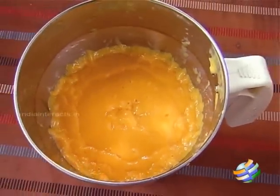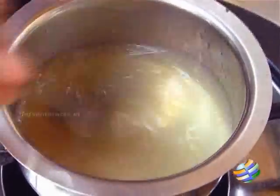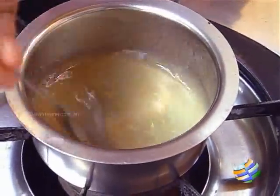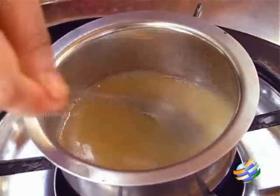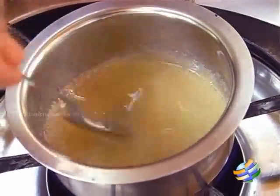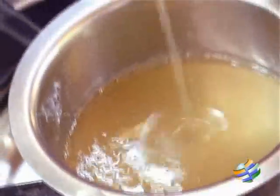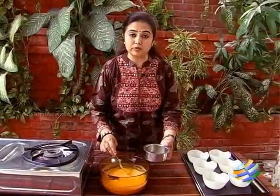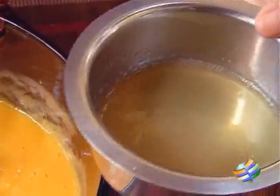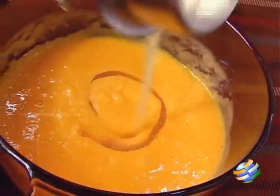Now I am going to heat the gelatin — I have diluted it in a little bit of water and I am keeping it directly over the stove, but if you want to be safe you can always put it in a double boiler. You can see the gelatin is melting very slowly — just keep stirring it, you want to avoid lumps. I am turning off the stove; you can see it is fully diluted. Let it cool to room temperature so the crystals are completely dissolved.